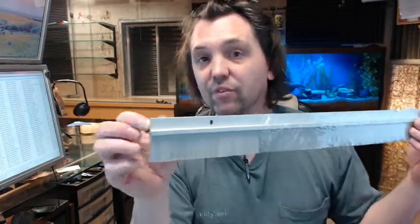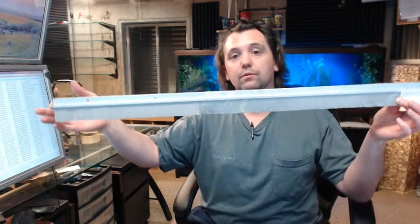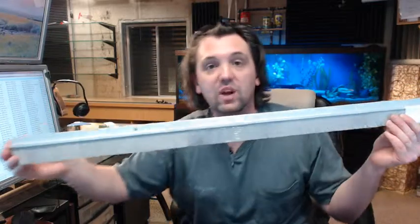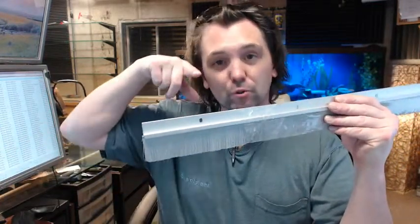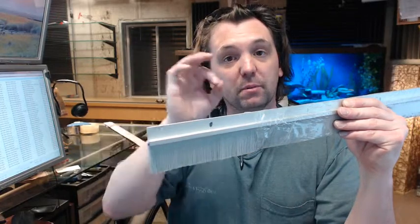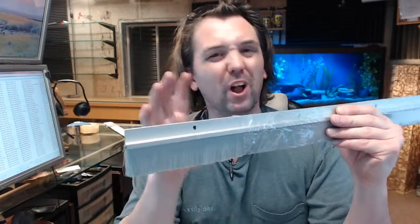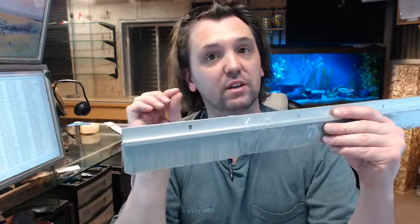That slotted hole is nice to have for a variety of reasons. First, those slotted holes will allow you to tailor the sweep to a sill that might be unlevel or a door that is not plumb. Additionally, it will allow you to compensate for when you are drilling the door — whether it is steel, wood, fiberglass, or aluminum — since the drill bit has a tendency to walk a little before it pierces through if you have not used a center punch.